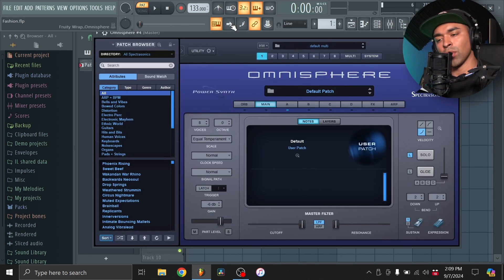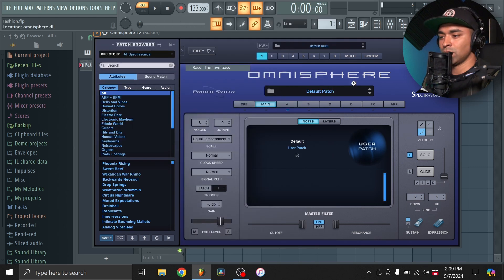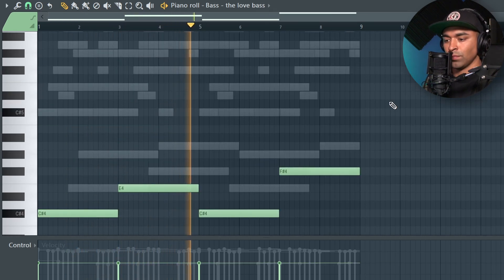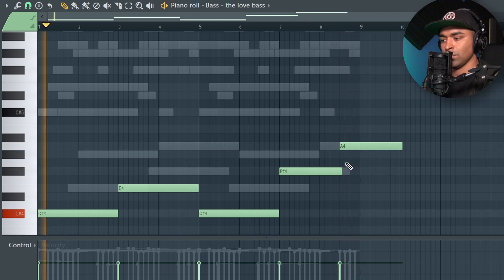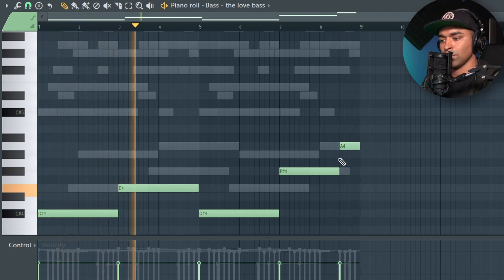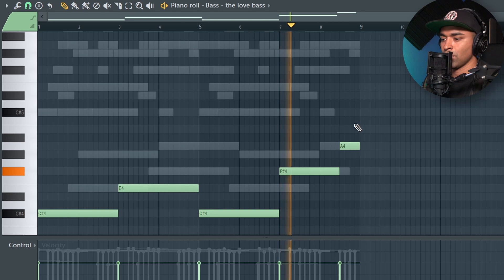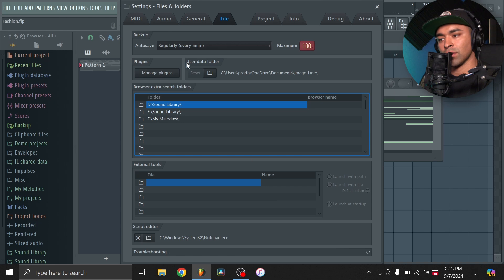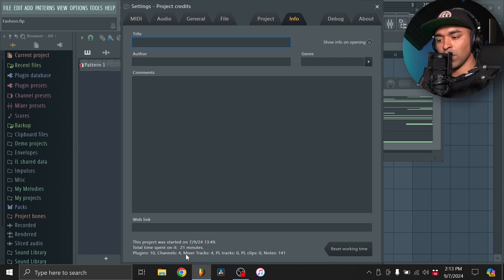Alright, one more Omnisphere — I'm going to add just a sub-bass. We'll do this one. Alright, we got that down pretty quick, to be honest. If I go to the file settings, I'm wondering how fast I did that — that was 20 minutes, not too bad. Let's add some drums now.